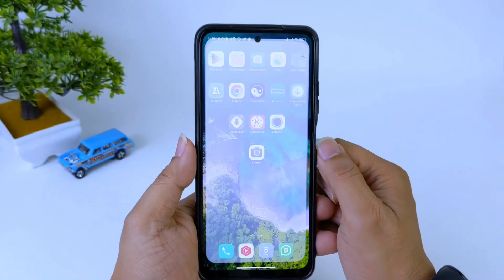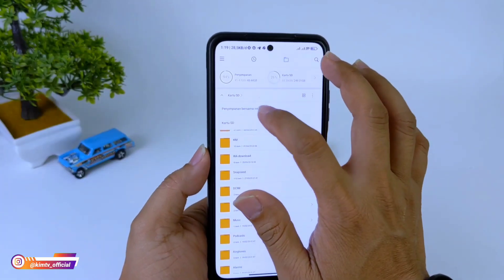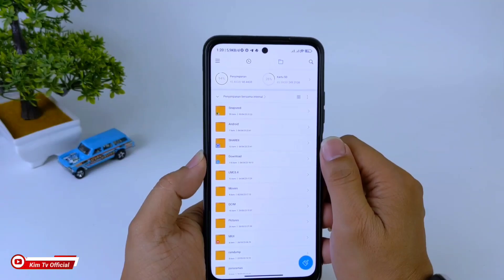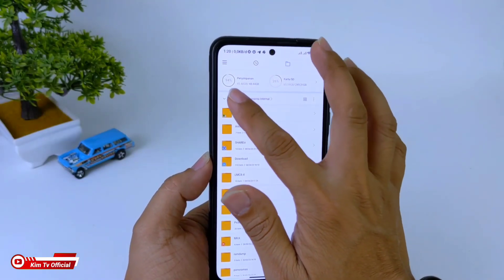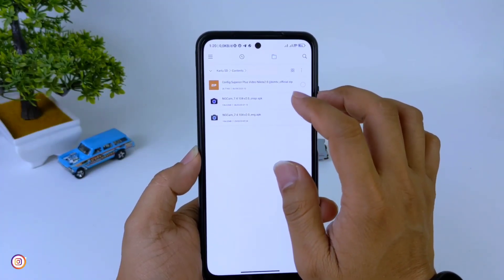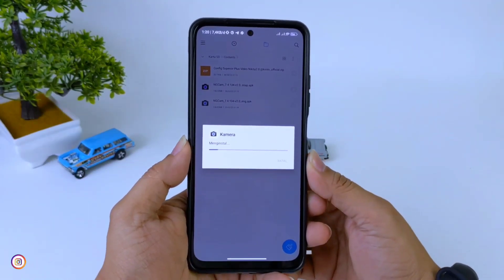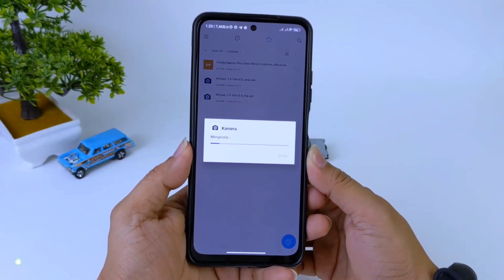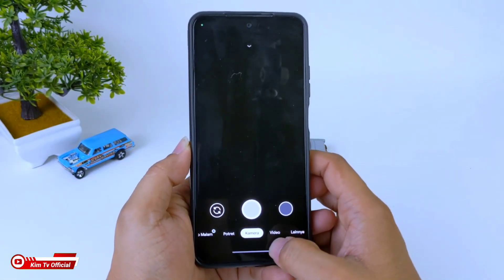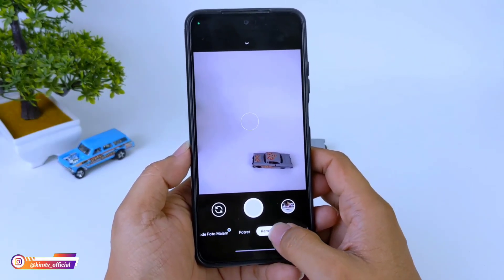Untuk selanjutnya silakan di-download dan install APK-nya yaitu GCam Nikita 2.0. Buat yang sudah punya, kalian bisa skip dan langsung download config-nya saja. Silakan di-install. Untuk installnya seperti biasa, seperti menginstall aplikasi pada umumnya. Sampai di sini proses instalasinya sudah selesai.